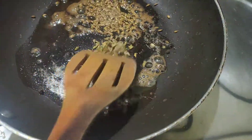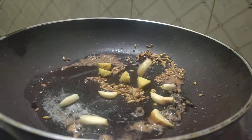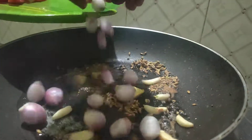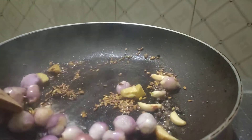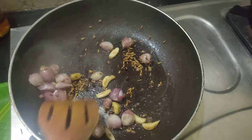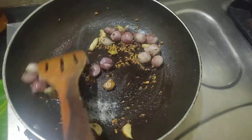We will mix the soup for 6 spoons. We will cook the soup for 5 minutes.